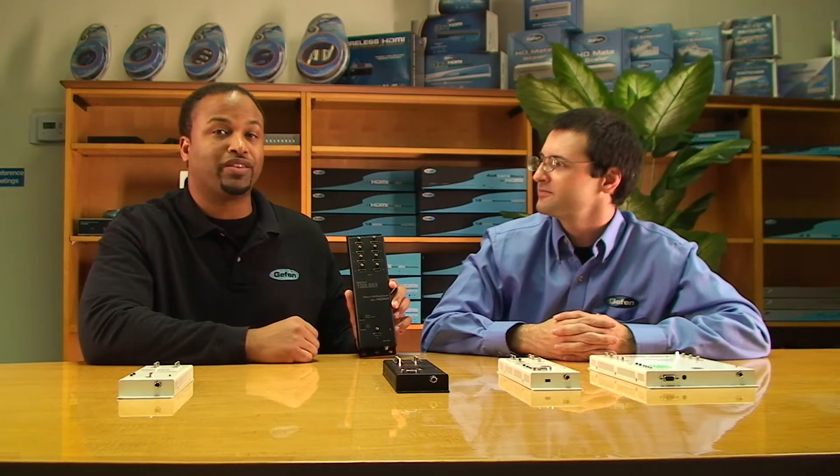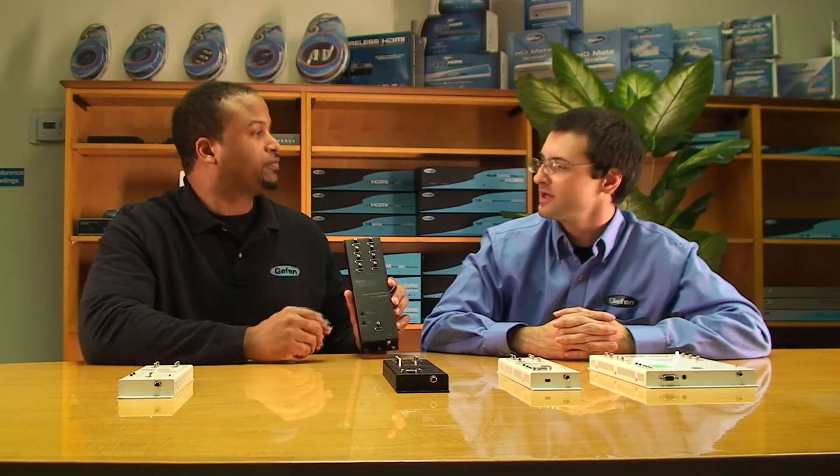Even as an installer, you'll want to take these to the job site. You can tell the client: we can have all of your HDMI routing taken care of today — a wall-mount, clean installation. And at the price point, they're going to be very attractive. There's nothing else like it out there right now.